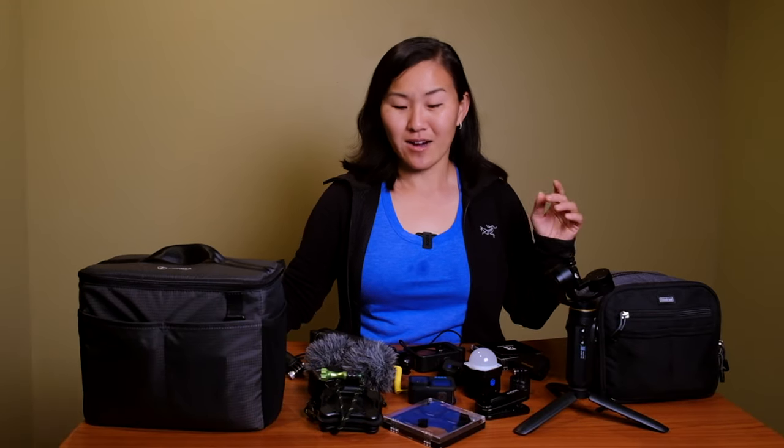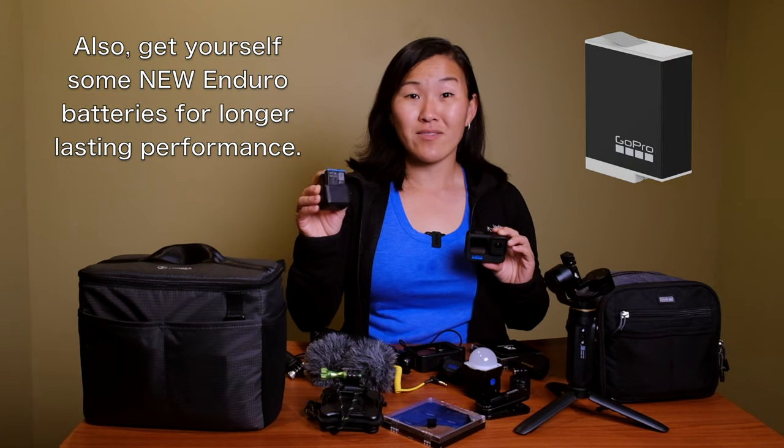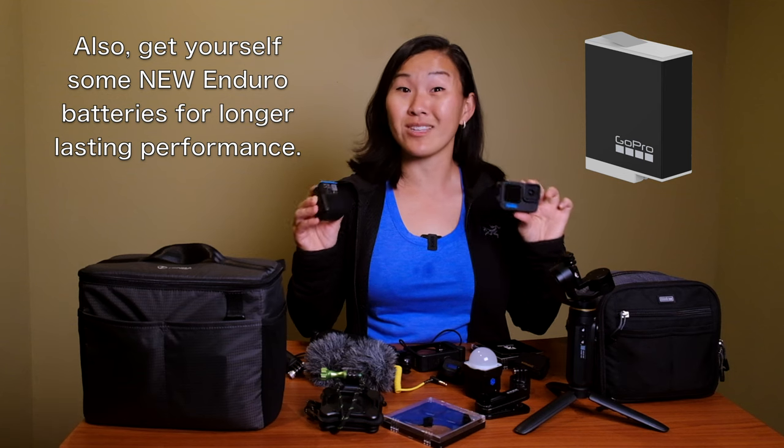Accessory number one is GoPro batteries and a charger. This might seem pretty basic, but now in 2021 we're rolling with the GoPro Hero 10, and it's been confirmed that the Hero 10 is keeping the batteries in the same form factor as the Hero 9. So we can rest assured these batteries and chargers will last for at least the Hero 11 and maybe beyond. Definitely stock up on extra GoPro batteries.